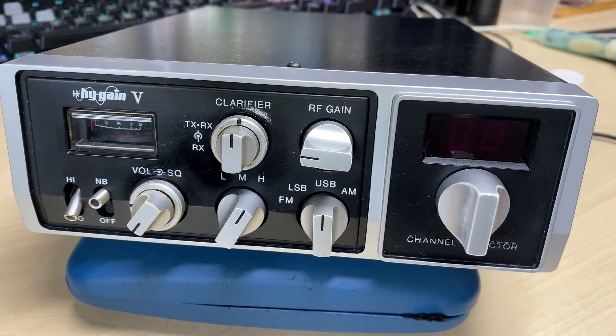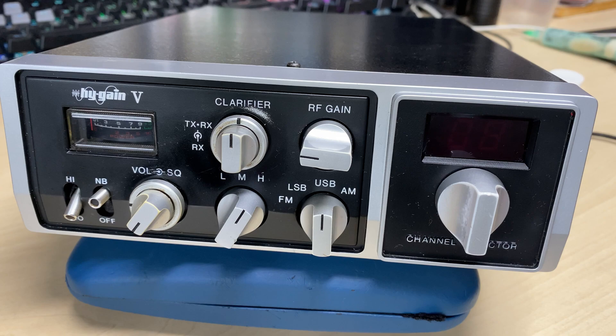Hello and welcome to this episode of Microchips. Today on the bench we have a High Gain 5 that's been sent in for repair by a customer. We have a very stiff channel change, and he wants the usual performance modifications done to it and an extra band fitting as well.